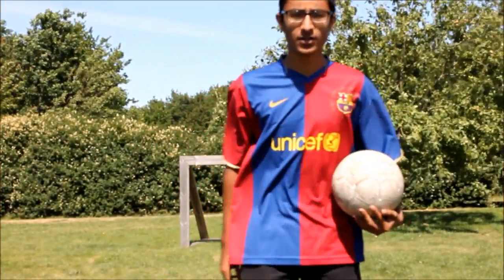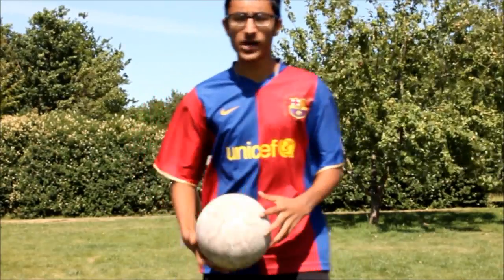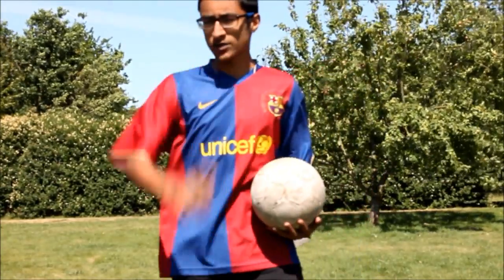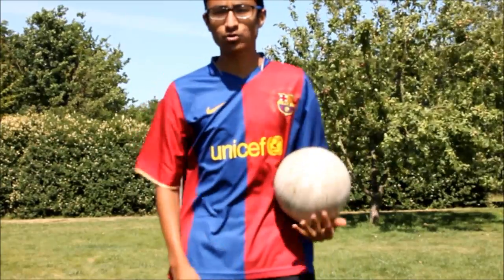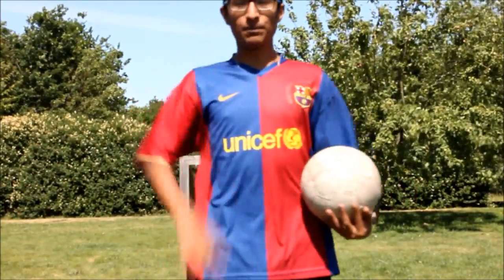Your friends keep bullying you in soccer because you can't show off like these pricks can? Then keep watching this video because I will teach you how to juggle and show off like your friends so you can beat these pricks.